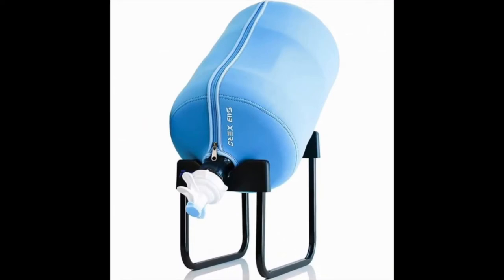5-gallon water bottle cooler dispenser stand with 55mm non-screw BPA-free valve stainless steel rack. Unlike other water coolers that take up a ton of space, this stainless steel rack is a water dispenser that doesn't require as much room as the standard 5-gallon water bottle.